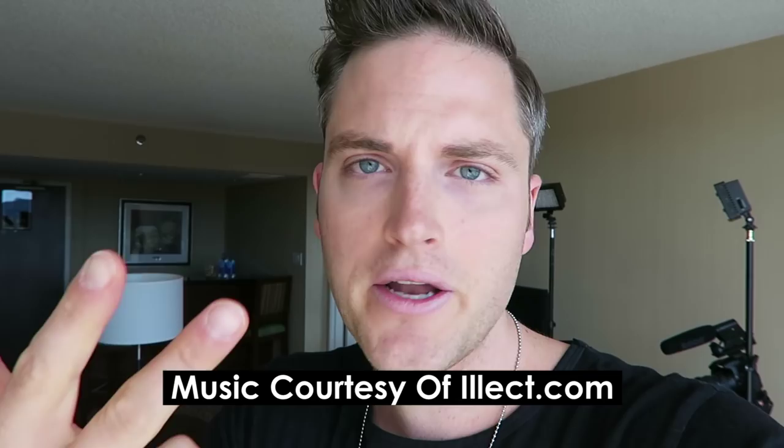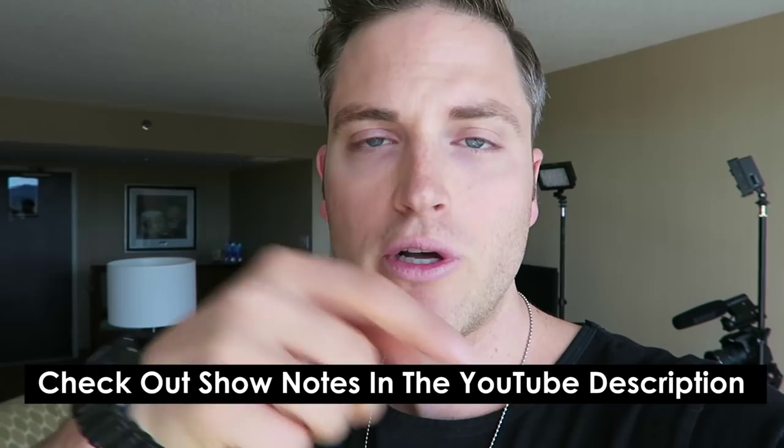If you're new to Think Media TV, I encourage you to subscribe if you're into video tutorials, tech reviews, audio reviews, and content like this. And anytime during this video, definitely check out the YouTube show notes, the YouTube description, because a lot of times I'll share extra details, specs, links, and things like that down there.